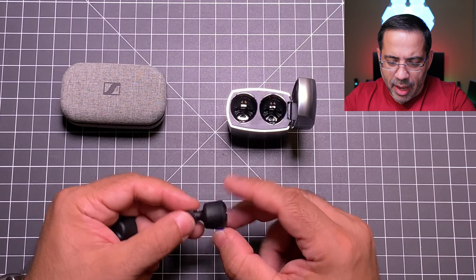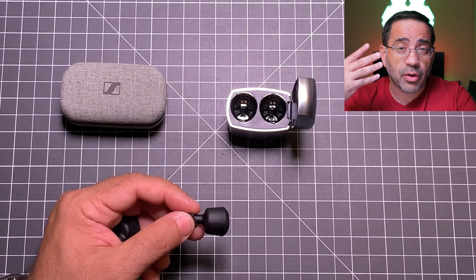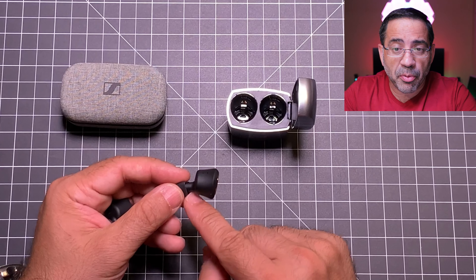Now as you take a closer look at the earbuds, the form and fit are very different. The Sennheiser has more of a natural ear shape to it. As I put it in my ear, they may be too big or too large — that's going to depend on the size of your ears. You'll also notice that the Sennheiser earbuds only have a two-mic array: one mic on each earbud.